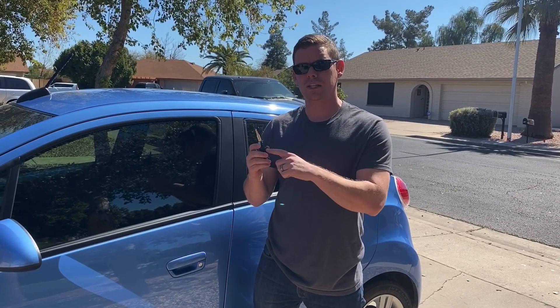A couple things we need to go over before we get into it. First of all, this procedure is going to be for if you've lost all the keys for your vehicle. When you program in the new one, it's going to erase any you previously had. If you just need to add a key without erasing any of your old ones, it's a different procedure, but we've actually done that video before and I'll put a link to that in the description box of this video — first link in the description box below.